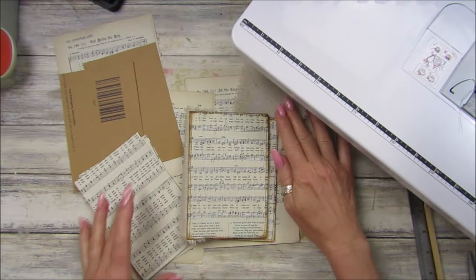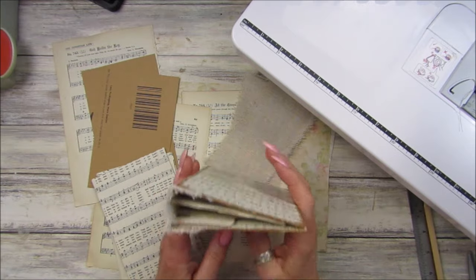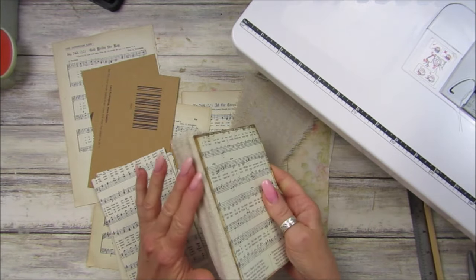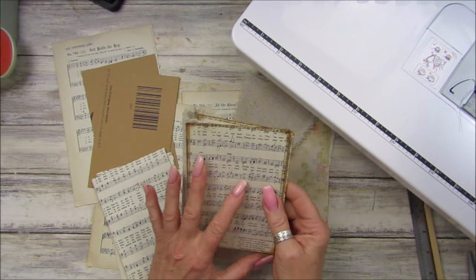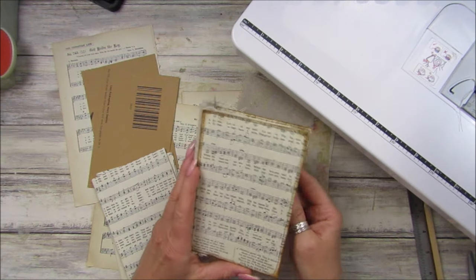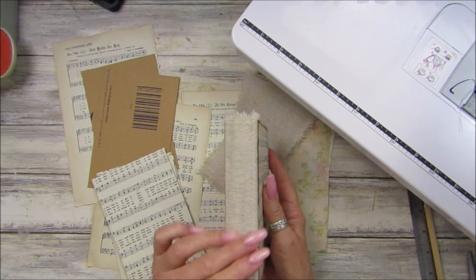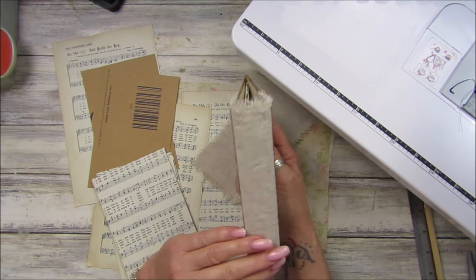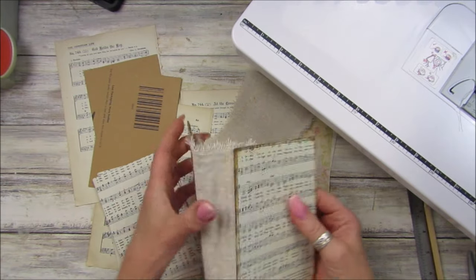Hi guys, welcome back to my channel. It's G from Happiness and Crafting. Today I'm going to show you how to make this beautiful little journal. I haven't finished it yet — I need to decorate the front, the spine, and everything. This year I wanted to do more on the spine so when they're on my shelf they look really pretty. This is a sort of soft spine.